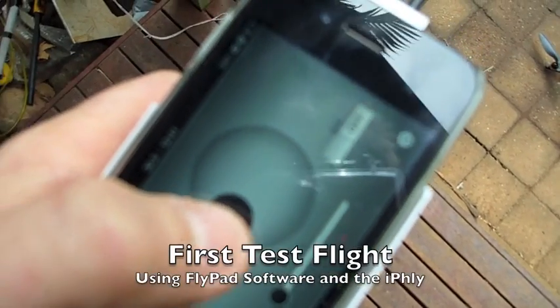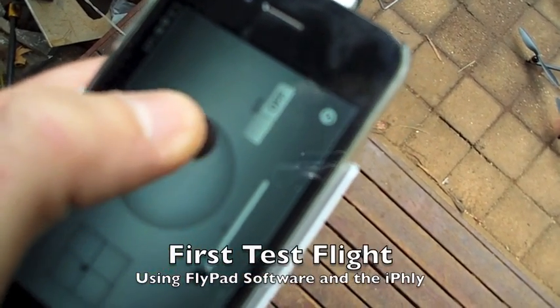That's my throttle here. So if I go full throttle to your left, the machine's calibrated.